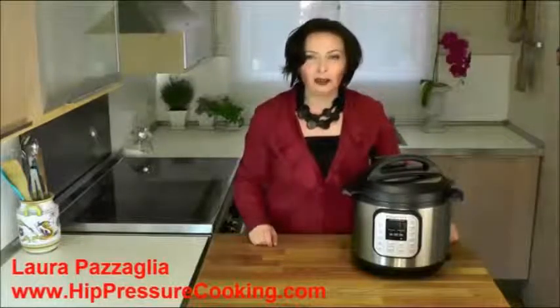Hi, I'm Laura Katsalia, founder of hippressurecooking.com. Last year I reviewed Instant Pot's IP Luxe model, and this year the manufacturer introduces Instant Pot IP Duo.